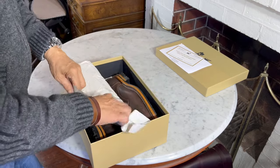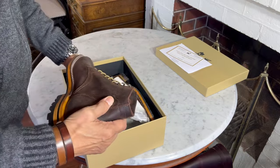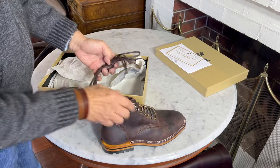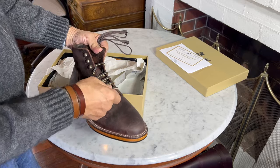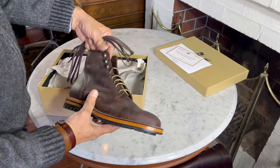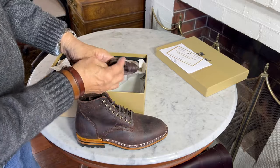Here they are, protected by paper, but no boot bags this time — that's interesting. They come with what I think are latigo leather laces, and they also come with a spare set of cotton laces.